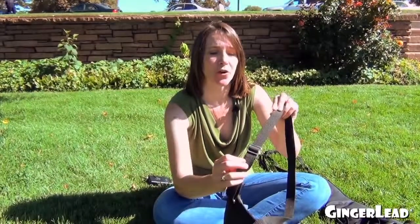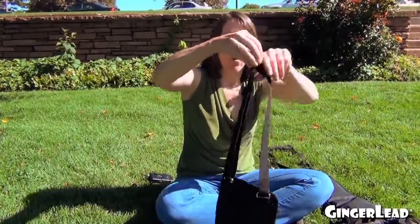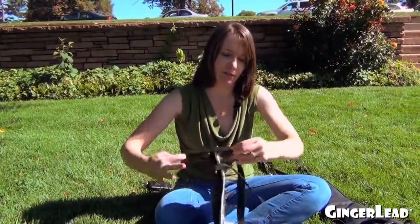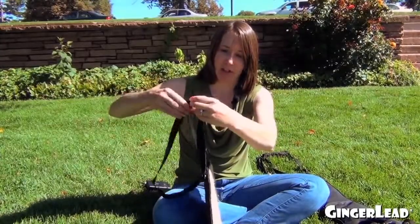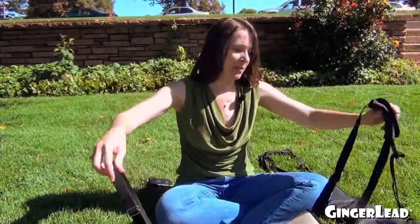The straps each have a silver slider on them that will make the straps longer or shorter, and you just move them from side to side. That shortens the strap or lengthens the strap. With a standard size Golden Retriever, I would put it on the shorter side, about right there. You want to make both straps the same size.